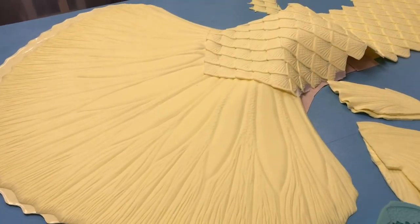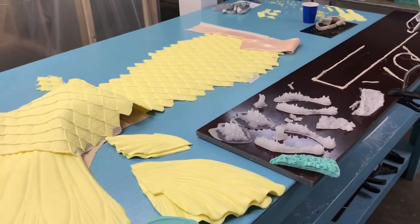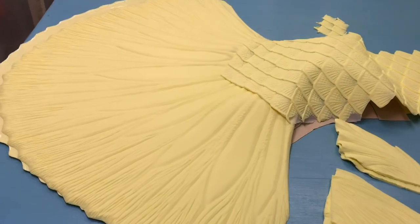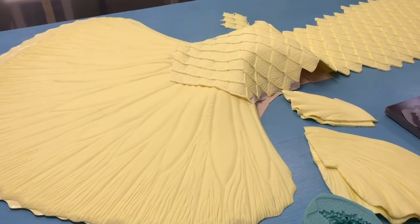Thank you for tuning in everyone, and thank you for being a patron of mine. I'm excited to post more updates of this tail as we go along. Can't wait to paint her — it's going to be very pretty. Can't wait to get her to her owner. Have a great night and I'll see you in the next one!